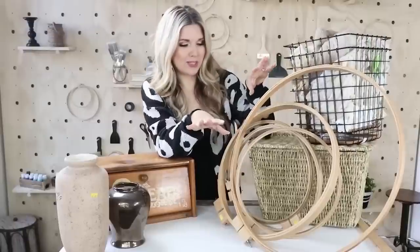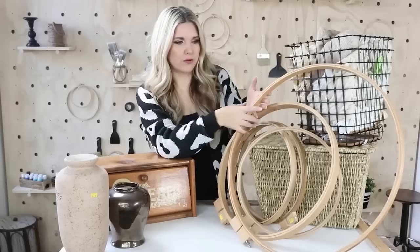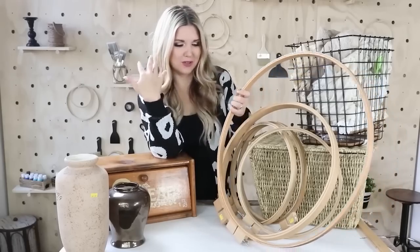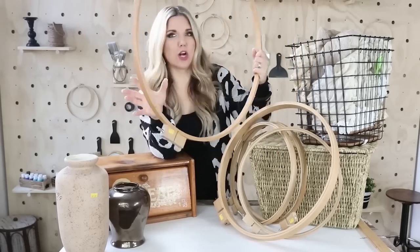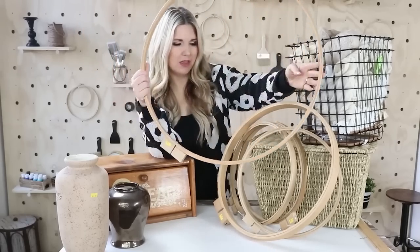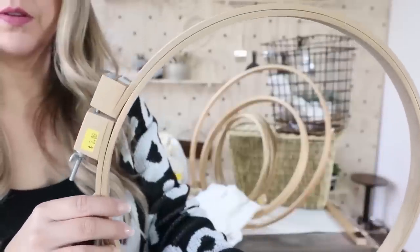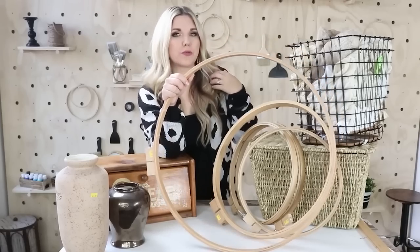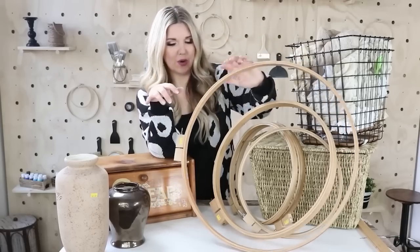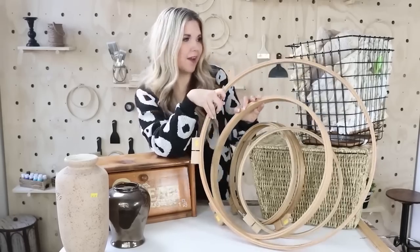Next up are these hoops. I was at the thrift store and they brought these out and I was like, give them all to me — I was so excited about them. The larger ones are priced at $4, and I may have paid $4 for them. The smaller ones are priced at $3. This one right here is a 23-inch hoop. I thought they would make awesome wall art, so I picked them up. I have five of them.